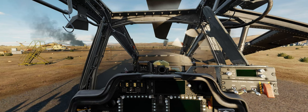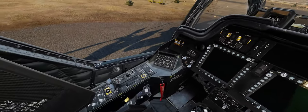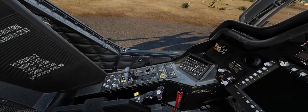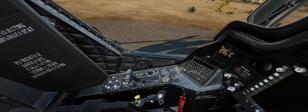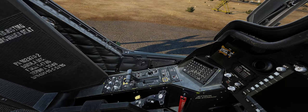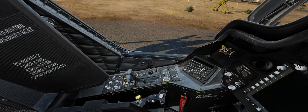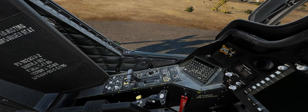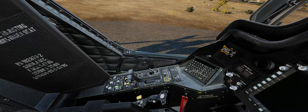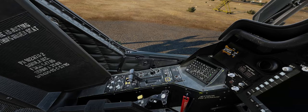The first thing you want to do before turning on the battery switch is look down at the left-hand console, all the way aft by your left hip to the external and internal lighting panel. Anti-collision lights should be set to white for daytime usage. Formation lights rheostat should be brought all the way to the bright position, navigation lights to the bright position, and on the internal lighting, we want the primary lights rheostat all the way to bright, along with the standby instrumentation lights as well.